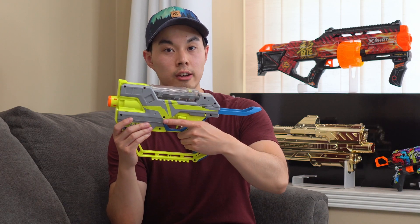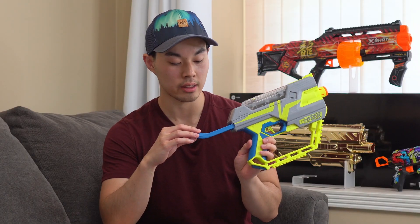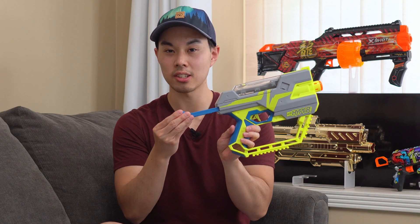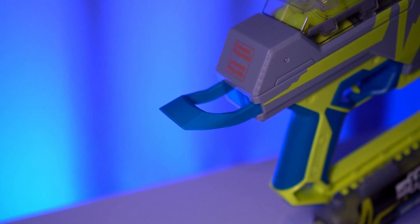All the stuff right here is quite comfortable — zero complaints with that. The quality of the build is quite nice. The priming handle is actually better than I thought. It's not too bad to get two fingers in there and prime it back and push it forward, and this is pretty solid plastic, so you don't have to worry about it snapping off. The priming bar is actually pretty decent as far as priming bars go.